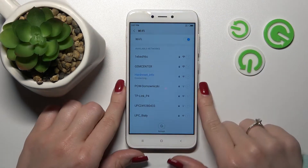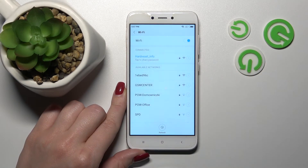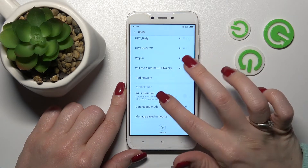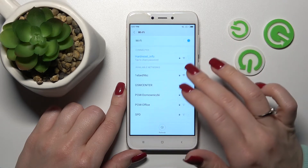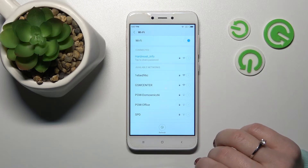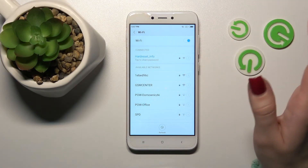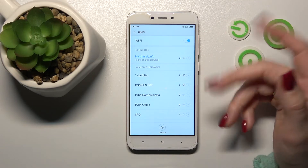After that, let's click here to connect. Wait a second and now we can see that our device is successfully connected to this network. By the same way, we can select more networks and connect to them, and if you want to switch between them you can do that — for example when we have a slow internet connection.